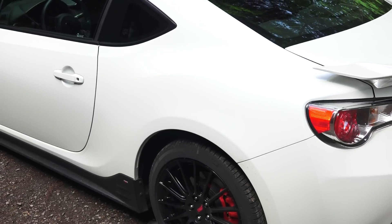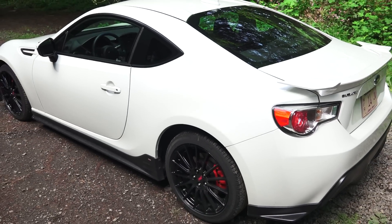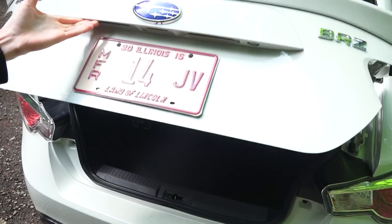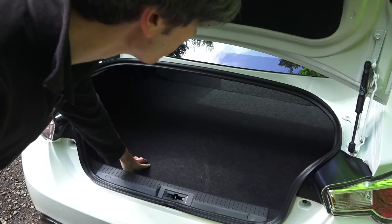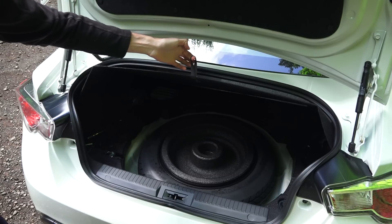MSRP for the BRZ starts under $26,000, with this particular trim coming in at $30,285. Checking out the trunk, it is fairly small. That said, you can fold down the rear seats for some additional space, and underneath you have your spare as well as tools.